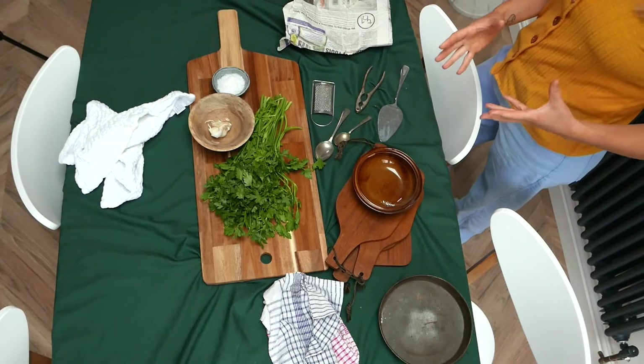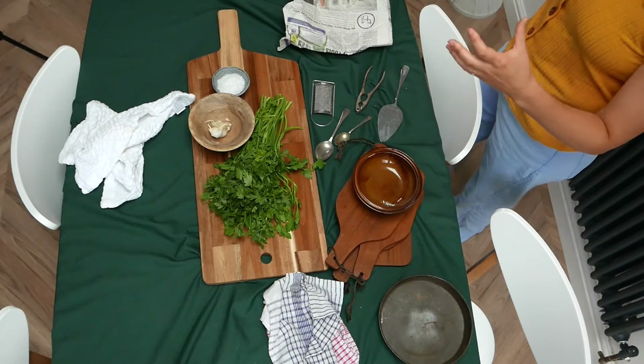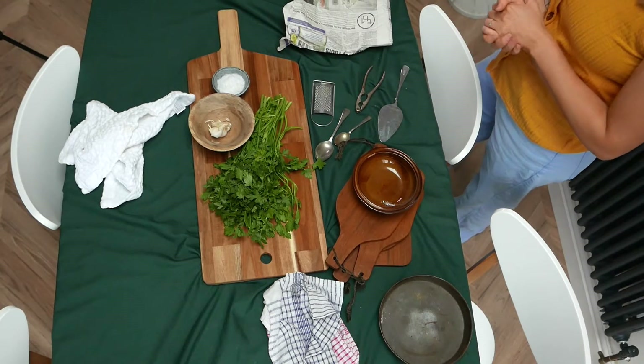Then you need to start thinking about the colours that you've got. Do the colours complement each other? You don't want anything too wacky or too bright sitting next to each other, so really think about what you're putting down together. And lastly, your props — these are all props that I've got at home. They're my go-to props that I always use for my food photography, so it's always really good to have that batch of props that you know sit well together and will go with almost any sort of seafood.